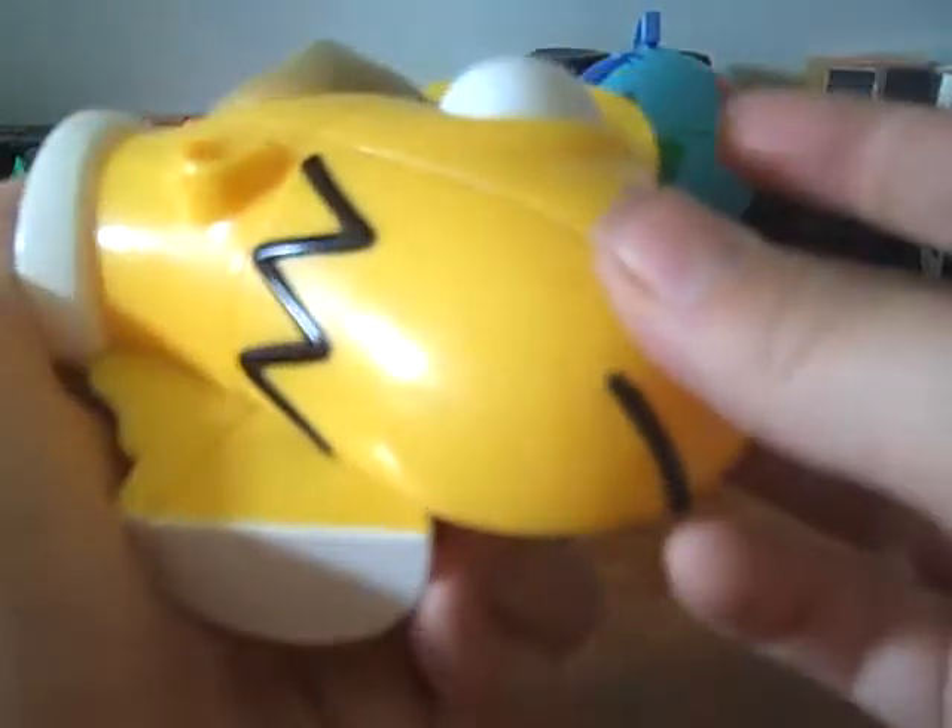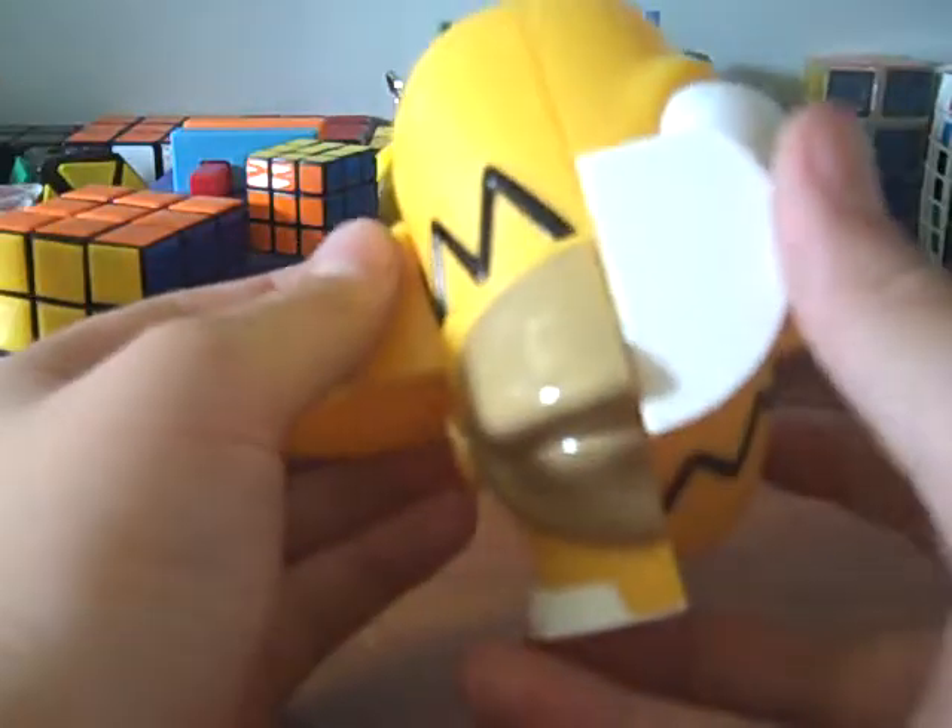It does shape-shift. Like, that's one turn and it's already shape-shifting. You can mess up his face.